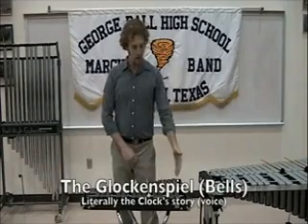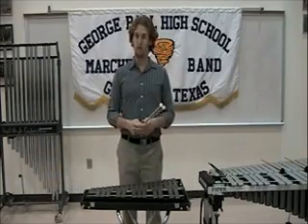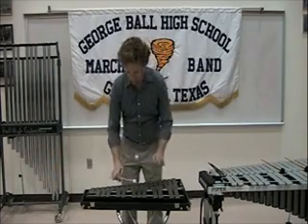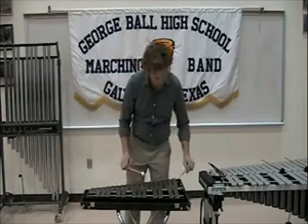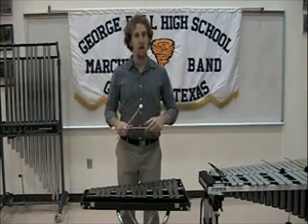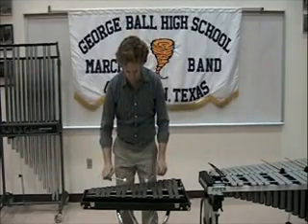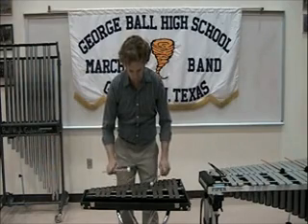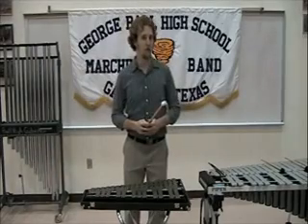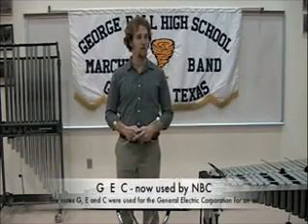The glockenspiel, or bells, is made of metal just like the vibraphone. It has a higher range of pitches than the vibraphone. Here's a small demonstration of what the bells would sound like. This is a personal favorite that all my students enjoy around Halloween in October — see if you recognize it. Here's another familiar jingle you might recognize: the NBC chime.